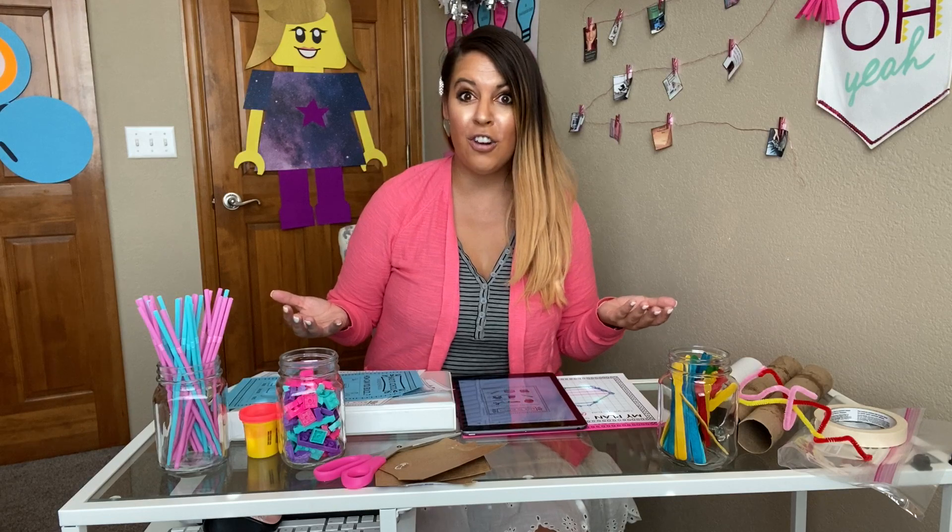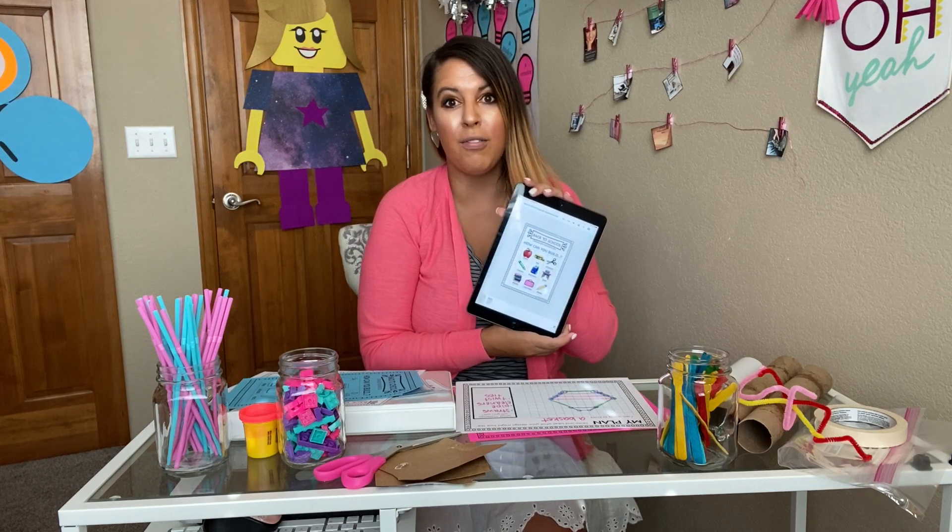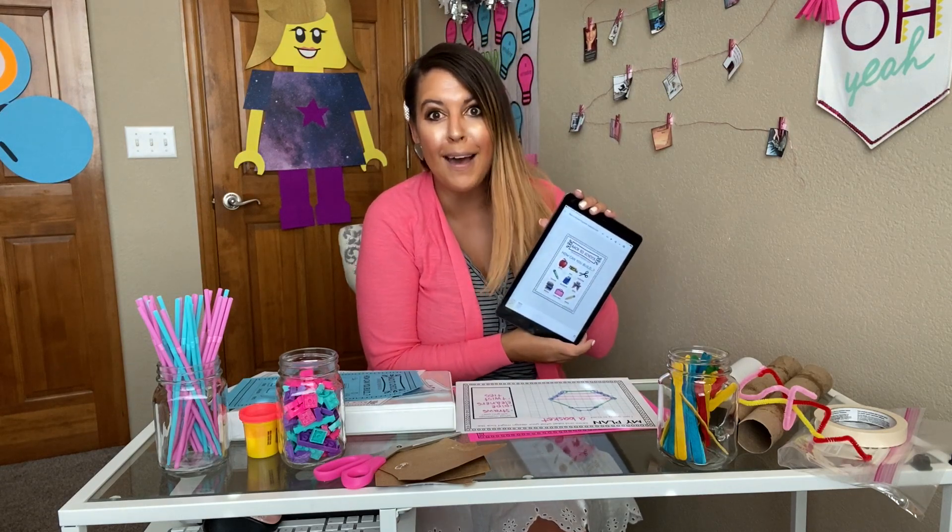But that's not all. I know that digital is also important, especially if you are teaching children remotely. So there is also a digital version that you can share with students through the digital platform of your choice, and it doesn't have to just be iPads.